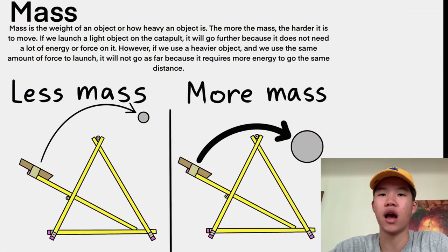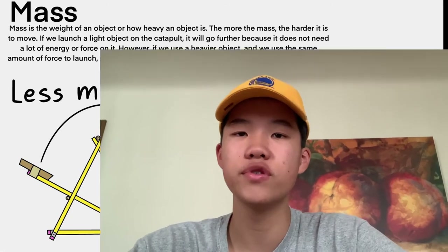What is mass? Mass is the weight of an object, or how heavy an object is. The more the mass, the harder it is to move. If we use a light object, such as a small eraser, to launch on the catapult, it will go further because it does not need a lot of energy or force. However, if we use a heavier object, such as a small fruit, and use the same amount of force, it will not go as far because it requires more energy to go the same distance. If we want the fruit to move the same distance, we can use more rubber bands to produce more force on the object.